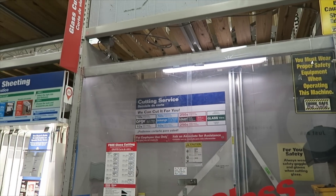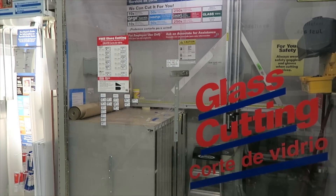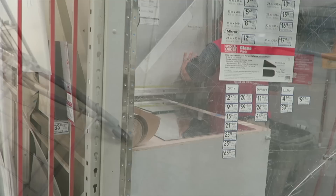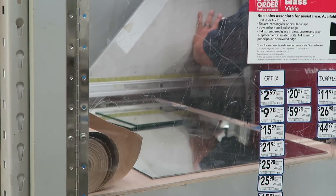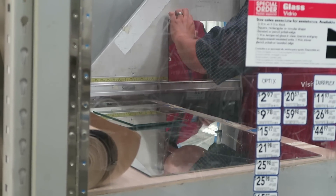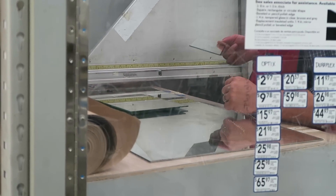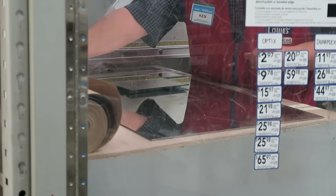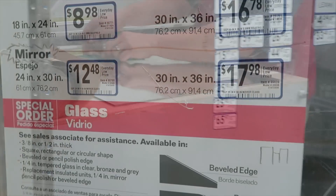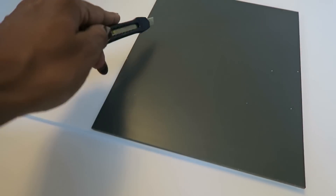Now that you know what frames you're going to use, you can return the others. Then write down all the measurements of the inside of each frame you're using. Go to your local Home Depot or Lowe's and get the mirror cut — they sell the mirror and they will cut it for you. It was very economical; it cost right at about twenty dollars for all of my mirror, which I thought was really reasonable. Give them all of the sizes — whether it's 8x10, 5x7, or whatever — and they'll sell you the sheet in the size you need to get all your cuts out of it.